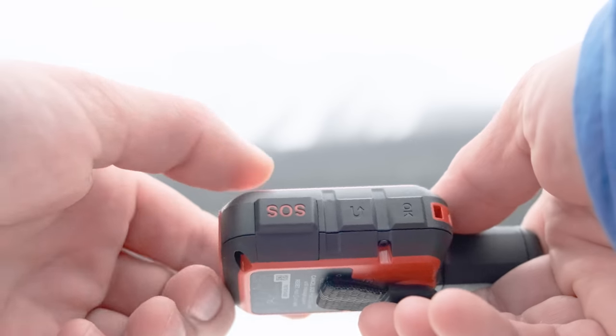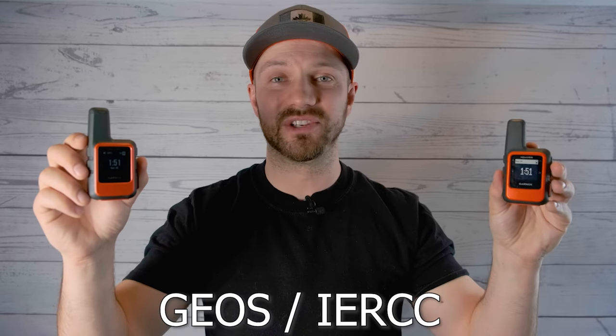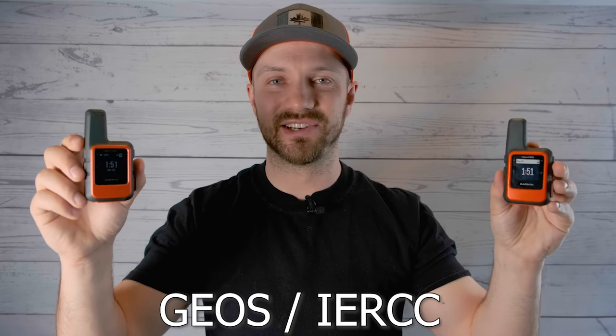The InReach Mini 2 has the same SOS capabilities as before, using the Geos IERCC system. Once you get past the superficial similarities between the two devices, you start to get into some of the differences.